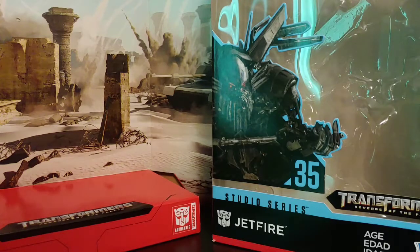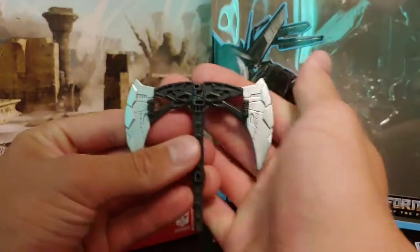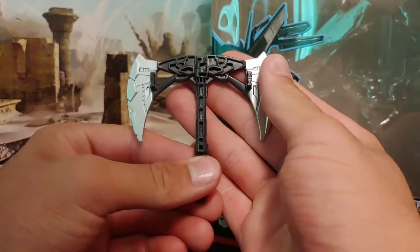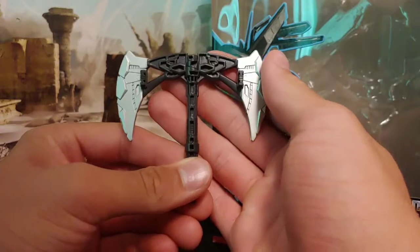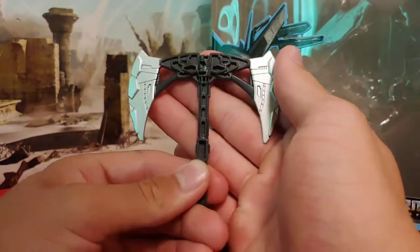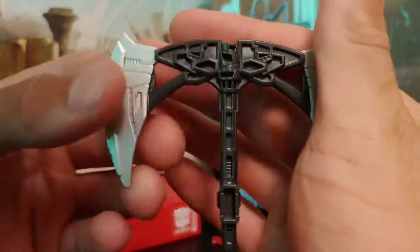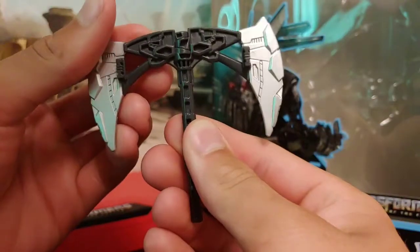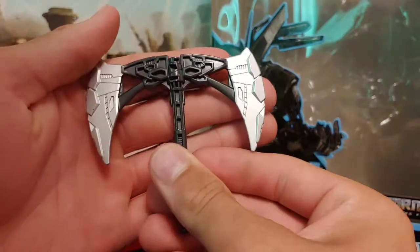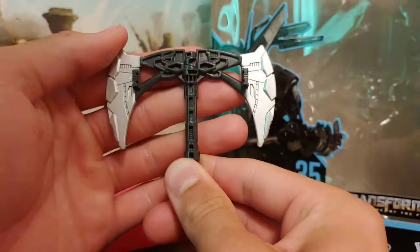Taking a quick look at his accessories, he does come with his Battle Axe, which we saw him use only one time in the movie — he chopped Mixmaster's clone in half with this. It's very faithful to what we see in the movie, with nice silver paint on the side, very nicely molded and detailed. I really like the Battle Axe; it suits Jetfire.